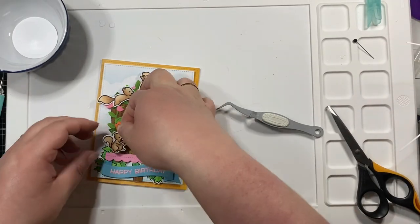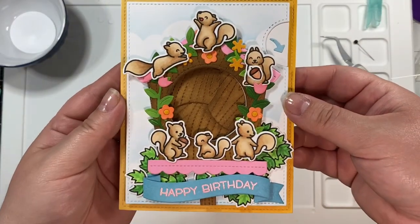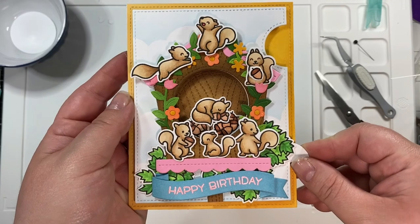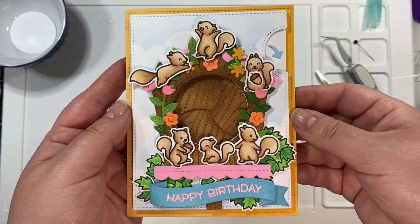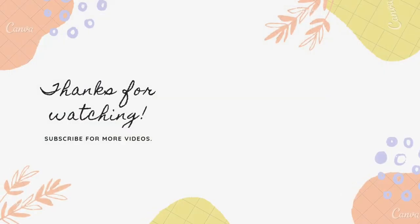Thank you so much for watching! I hope you love today's card video — I just love the colors. Here are a couple of fun new videos for you to check out, and I will see you in the next one.